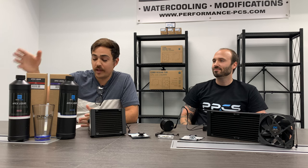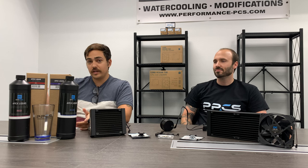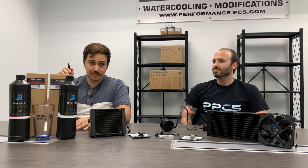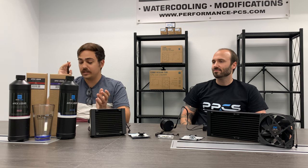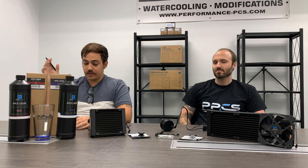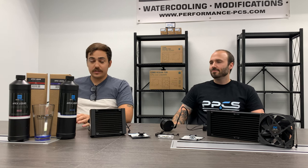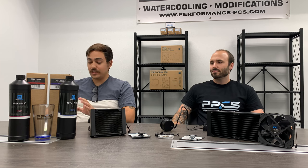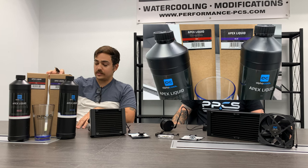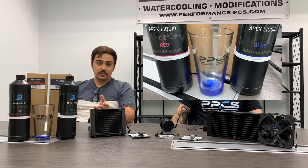Right here we have the new Apex fluids. They originally had clear, but they've added a few new colors: red, blue, UV red, and UV blue. All of these do not contain any dangerous or aggressive ingredients — they're ecologically harmless and can be disposed of safely. The liquid is already pre-mixed and can be used directly from the bottle, so you don't need to add any biocide or anti-corrosion fluids. Also, do not dilute the fluid with distilled water, otherwise the basic and coordinated properties of the fluid will be lost. Alphacool Apex Fluid Eco is suitable for all materials as well.